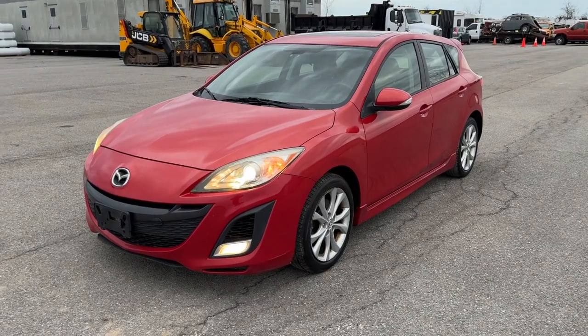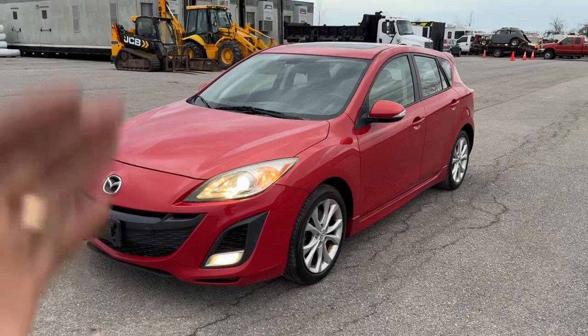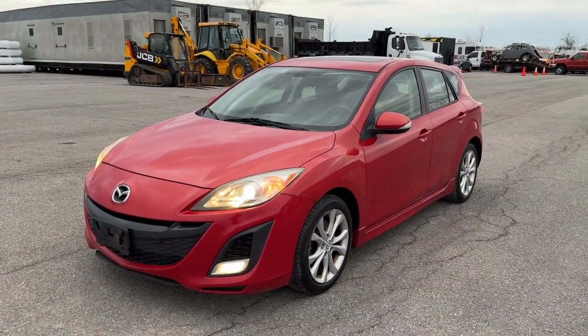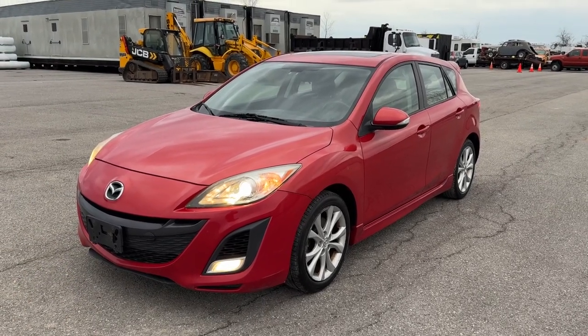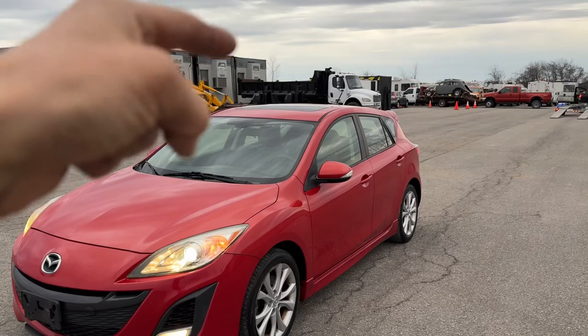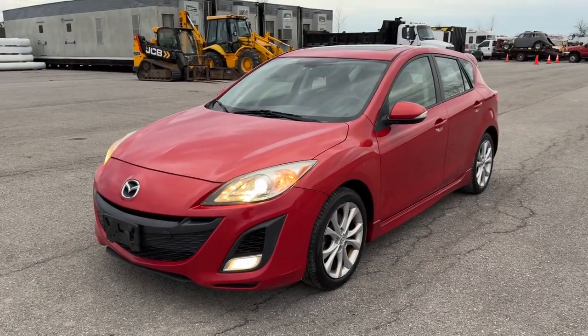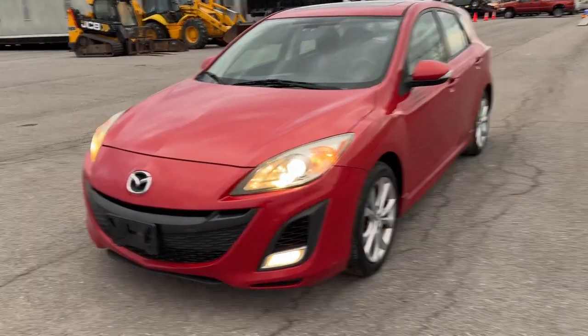Hey everybody, Drew here from Pelicar. It's honored to bring you guys this beautiful 2010 Mazda 3 all the way up from Maryland. It's super clean underneath to show for its southern history. It has 135,030 miles on it and it is super upgraded — it's got a sunroof, heated leather seats, the big alloy wheels, and the 2.5 liter four-cylinder engine. It is an absolute blast to drive. It's got every feature that these things offered.